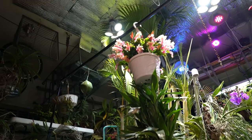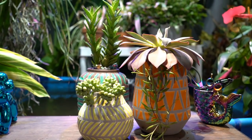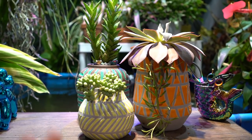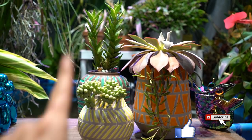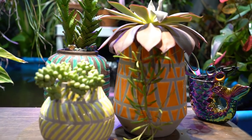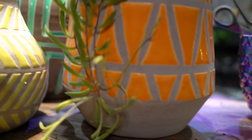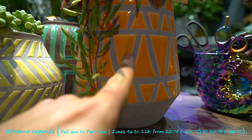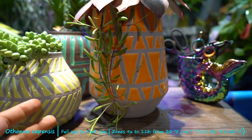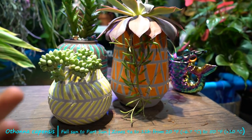Hey, what's up garden friends? How's everybody doing? Hope you're good. I am great. I've been playing around with my succulents a little bit. I'm going to repot this one and pull that Echeveria out of there. As I was going through and examining this guy — or girl, or non-binary friend — I noticed teeny tiny little flower buds on my Othonna, and that reminded me I've wanted to do a video on the Othonna capensis for quite a while. Let's do that.